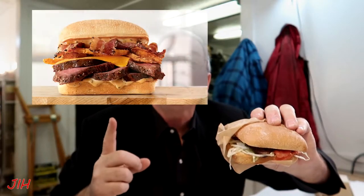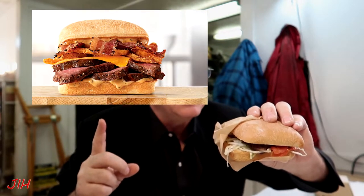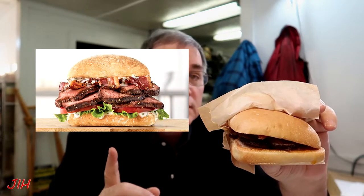In this segment of Joe is Hungry food reviews, we're going to do the first in a series of truth in advertising on fast food. We're going to take a look at the Steak Bacon Melt sandwich — here's what it looks like, and here's what it's supposed to look like. The second is the Garlic Butter Steak sandwich — this is what it looks like, and this is supposed to be what it looks like. I'll let you be the judge of that.